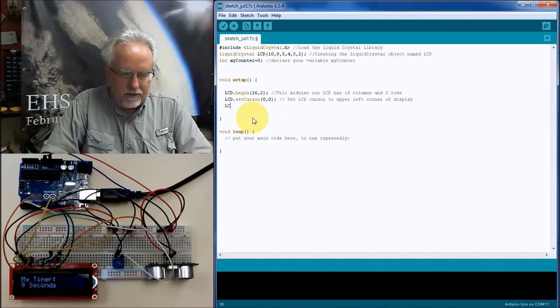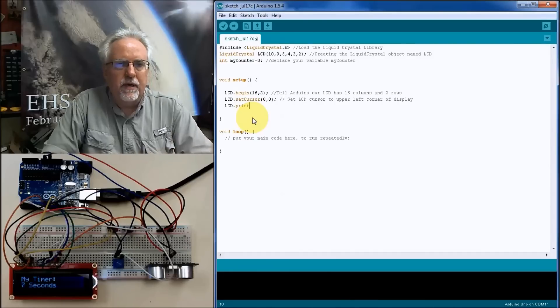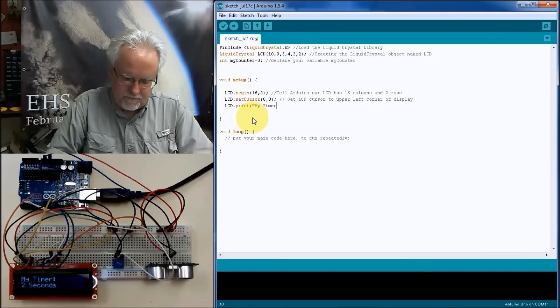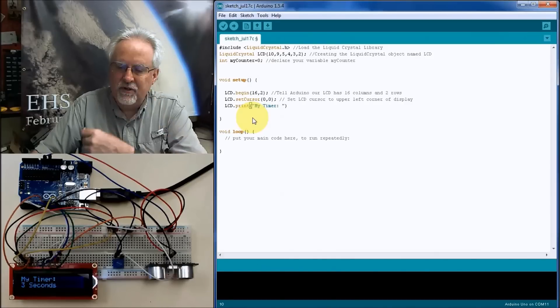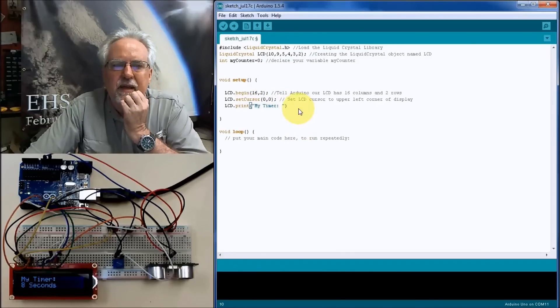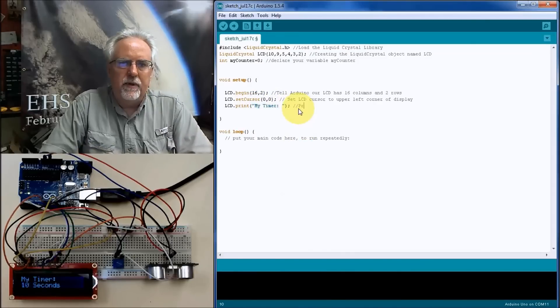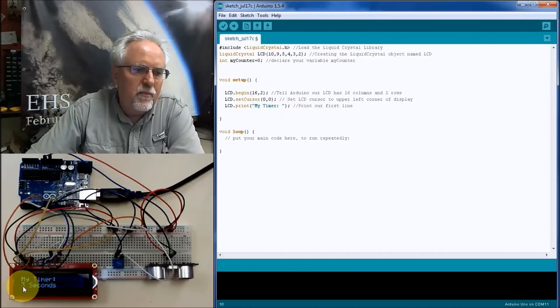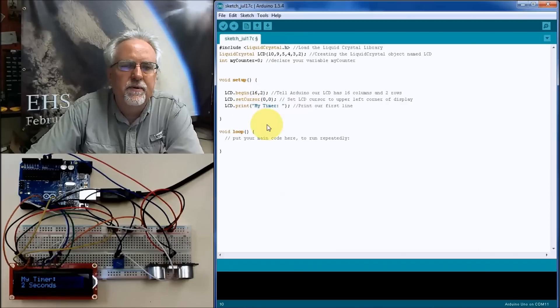Let's do our first print. We say lcd.setCursor(0, 0) to set the cursor to the upper-left corner of the display. Then lcd.print("My Timer") to print a string. We do this in void setup because we only need to print "My Timer" one time — the counter will be updated over and over, but this label stays fixed.